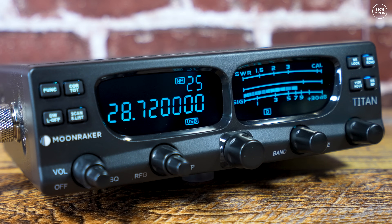The LCD colors can be changed as per the Mark 1 — I showed you how to do that in my last video, it's just a menu setting. Going from left to right on the front panel controls, we have the on/off control which also acts as a volume, and there's also a squelch control on the outer ring. We then have an RF gain and power level control.